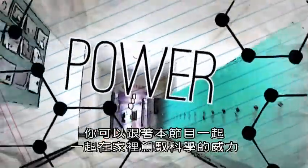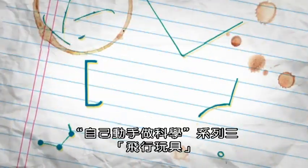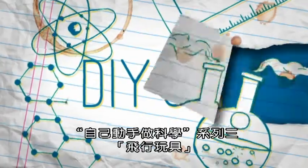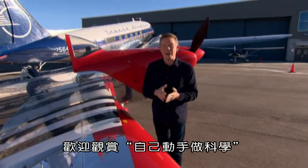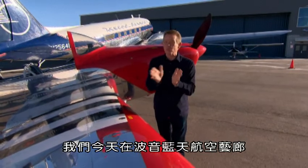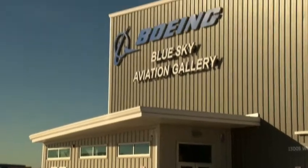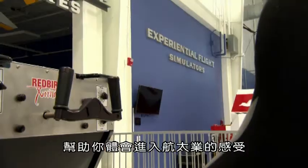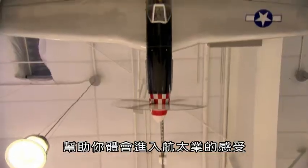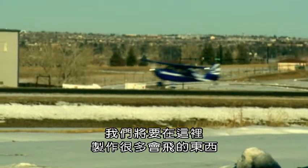You can harness the power of science in your own home with DIY Sci. I'm Steve Spangler. Welcome to DIY Sci, where today we're at the Boeing Blue Sky Aviation Gallery in beautiful Centennial, Colorado. The Blue Sky Gallery is an interactive aviation center that'll help make you feel what it's like to be in the aerospace industry. And here, we're gonna make a whole bunch of things that fly.